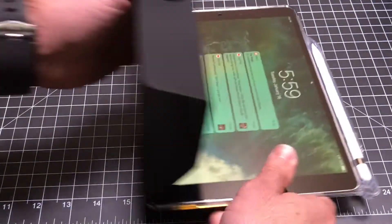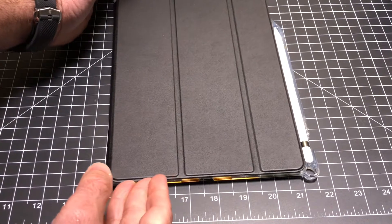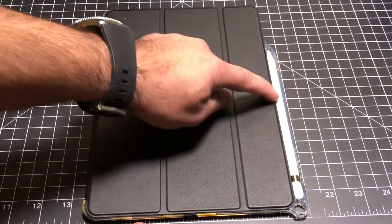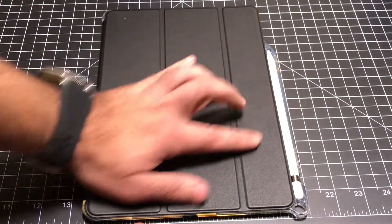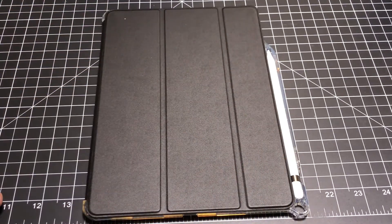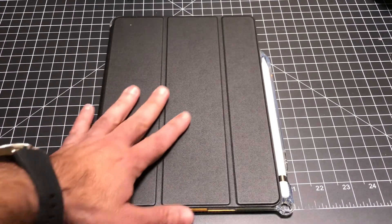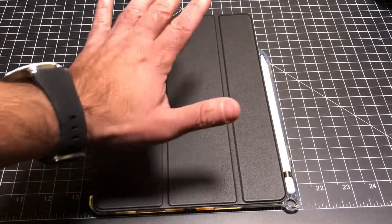All in all, this is going to give you at a very affordable price — just under $20 — a nice case that's going to protect your iPad Pro, give you a stylus or pencil holder, as well as giving you those multiple viewing angles. This concludes my review of the Lumos X case for the iPad 10.5 Pro from Poetic.